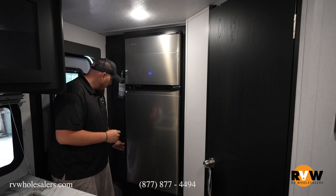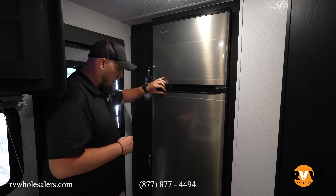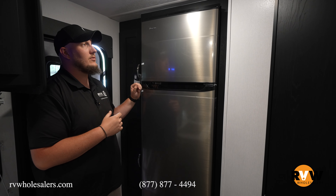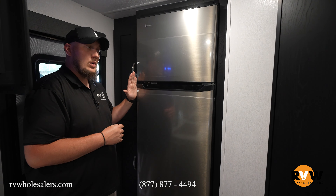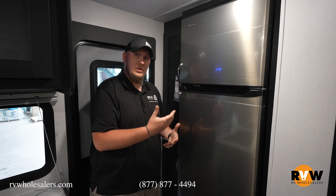As soon as you walk in the camper, you're going to notice a little bit of storage here for all your coats, with some shoe storage down there as well. There's a 12-volt refrigerator, and on the back side of the camper there is access to the back of the refrigerator in case you need to get to it to fix anything. You can also opt for a gas-electric refrigerator so you can alternate between the two.